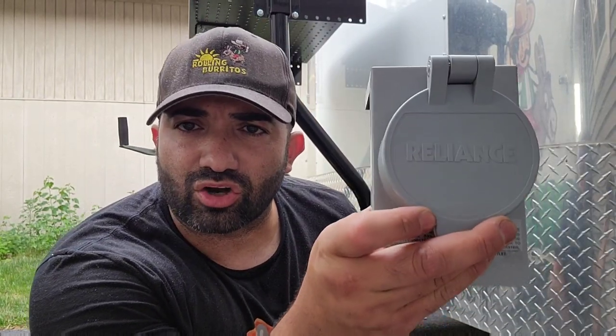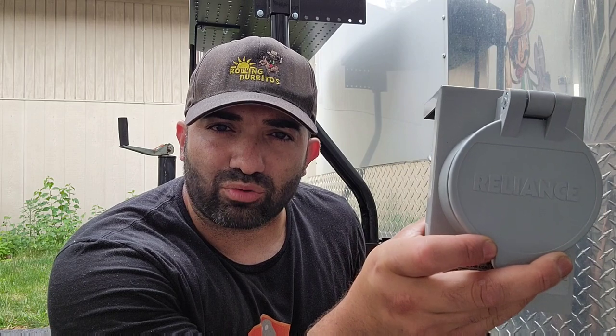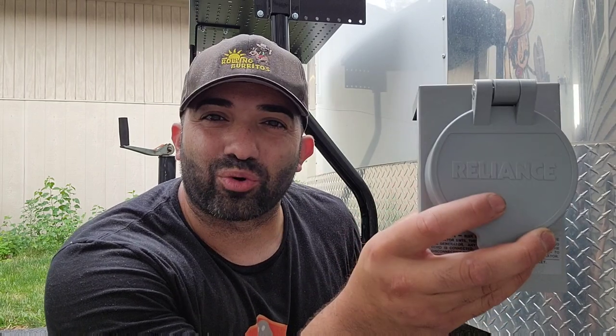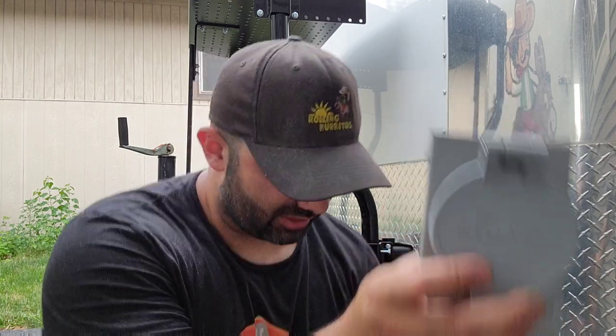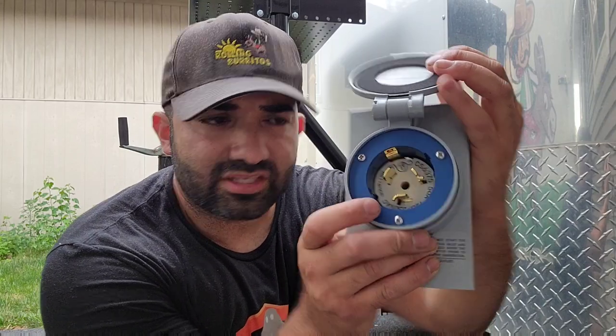For our generator inlet box, we're using this one by the brand Reliance. It's a little harder to find right now — I ordered two because they were out of stock constantly. If you can find the Reliance plug, the part number is PB50. I'll link it in the description. That's the one I like and use quite often because it handles 50 amps, which is what you typically want to use.